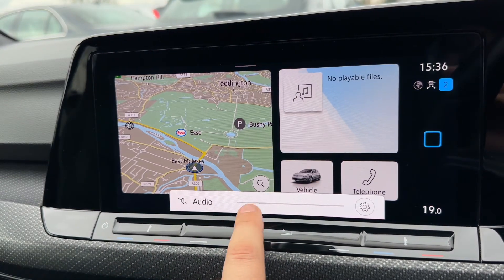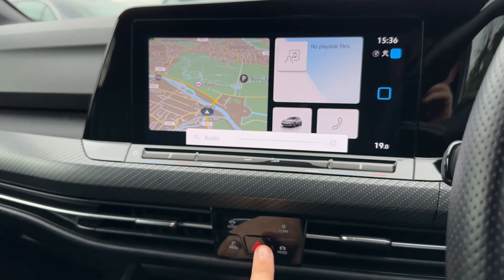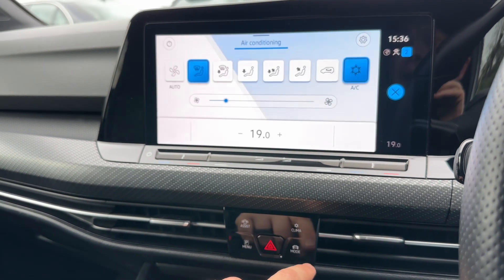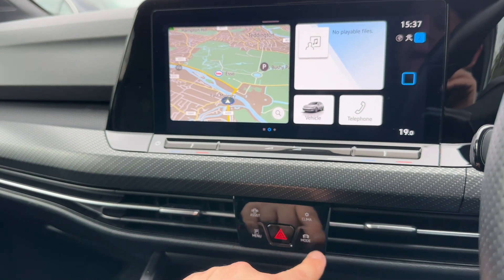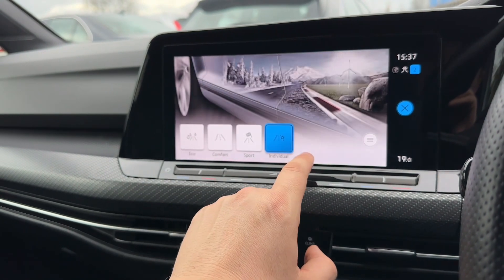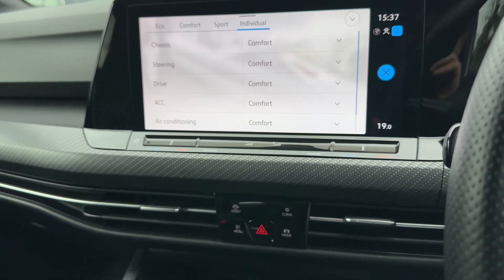The volume for the stereo is just there, and backing out from that screen you have some options down here for various things — driver assist systems, our climate control menu, our parking menu, and on the bottom right hand corner, driving modes. You can select eco, comfort, sport, and individual for your car, and under individual you can customise all the settings shown on screen.